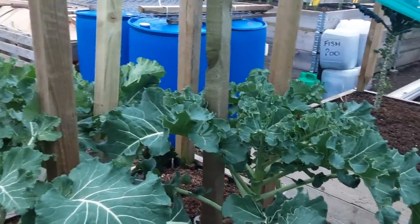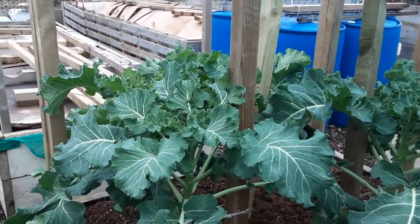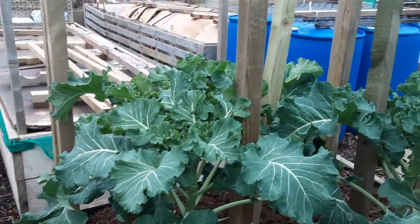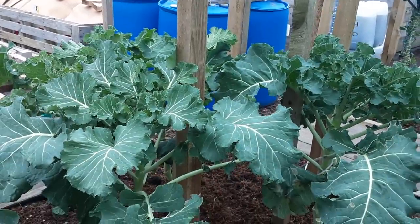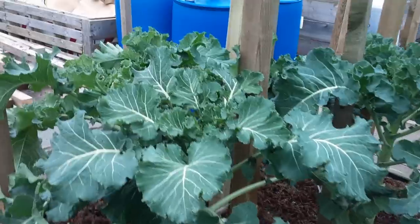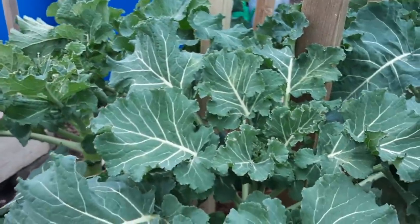The claret sprouting broccoli is looking really lush now, and it won't be long before it gets another liquid nitrogen feed just to give it another boost. We'll get a bit of comfrey when the florets start forming.